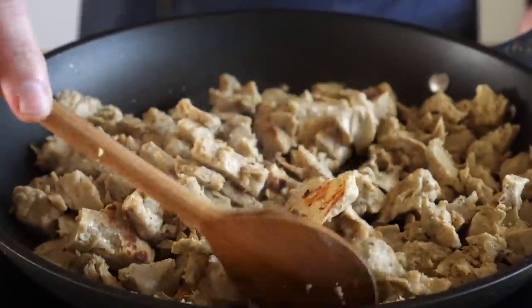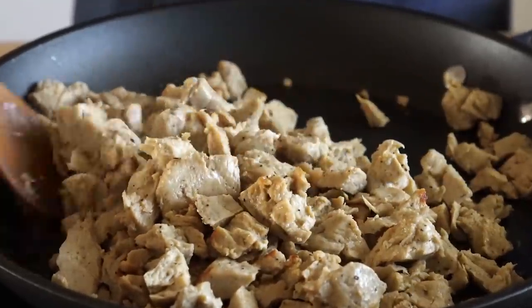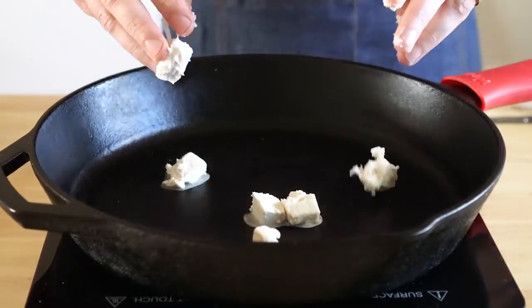For the chicken, this is optional, but I'm going to lightly brown mine just for the flavor. Get that chicken in there and cook it for about 8 minutes or so, or until you start to get spots that look like that. And then we're going to set that aside.